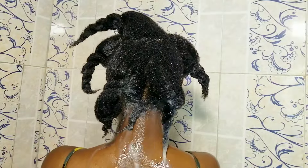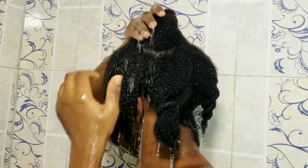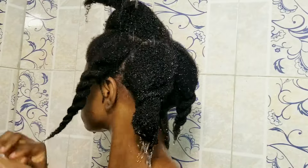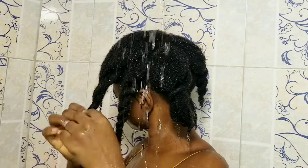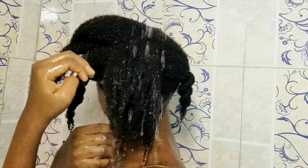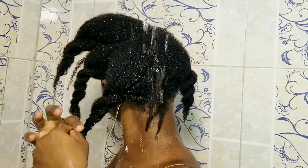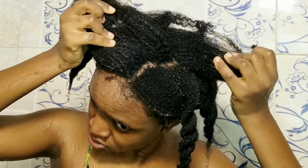Regarding water temperature: I used to rinse with warm water and rinse out my deep conditioner with cold or lukewarm water, but recently I've started washing and rinsing with lukewarm water throughout. I noticed that when I wash with warm water my hair feels drier than when I use lukewarm water, so I've switched to just using lukewarm water.